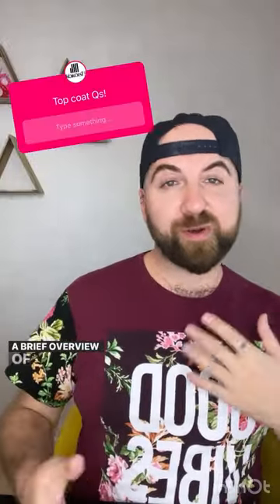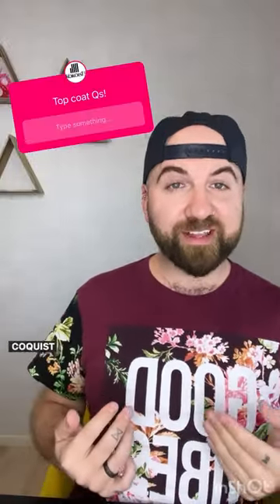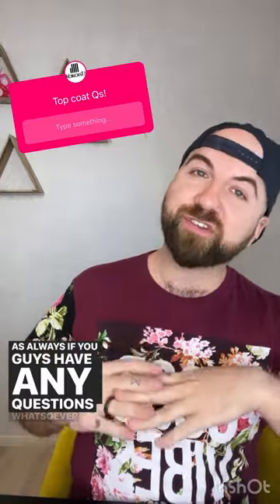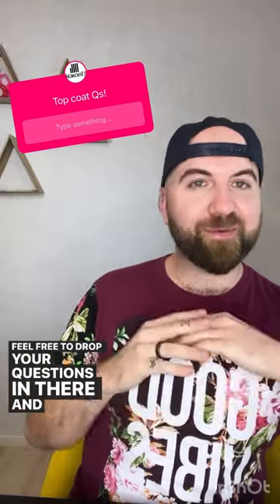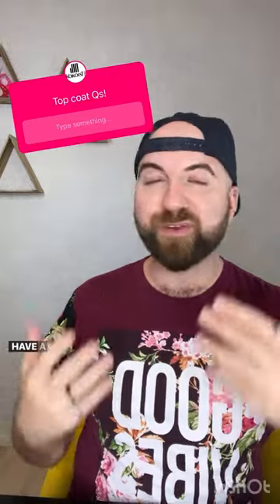So there you have it — a brief overview of all of the topcoats in the Cocoist collection. As always, if you have any questions, we have our little question box right up here. Feel free to drop your questions in there and I will get back to you. I hope you enjoy the rest of your Sunday, have a great week, and we will see you next time. Take care.